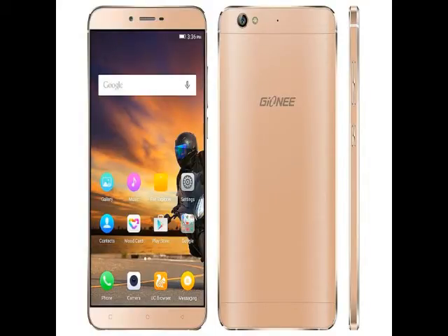It features a 5.5-inch HD 720 x 1280 pixels resolution Super AMOLED display with Gorilla Glass 3 protection. Under the hood it packs a 64-bit Octa-Core MediaTek MT6753 processor clocked at 1.3GHz, clubbed with 3GB of RAM and Mali-T720 GPU. It has a screen-to-body ratio of 77.8%.